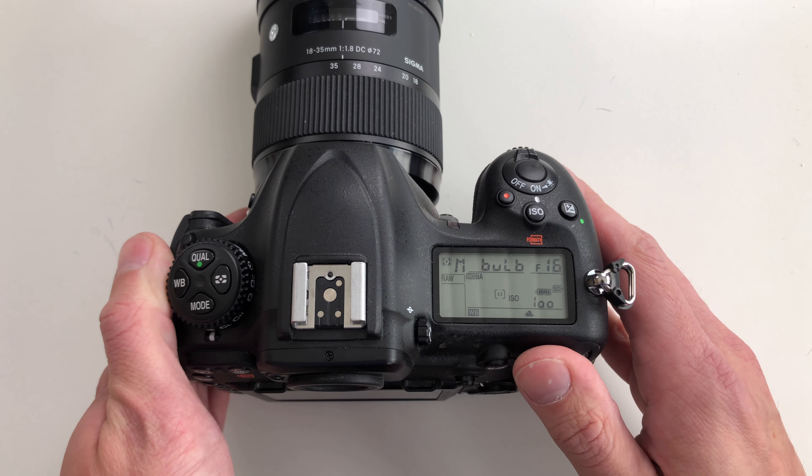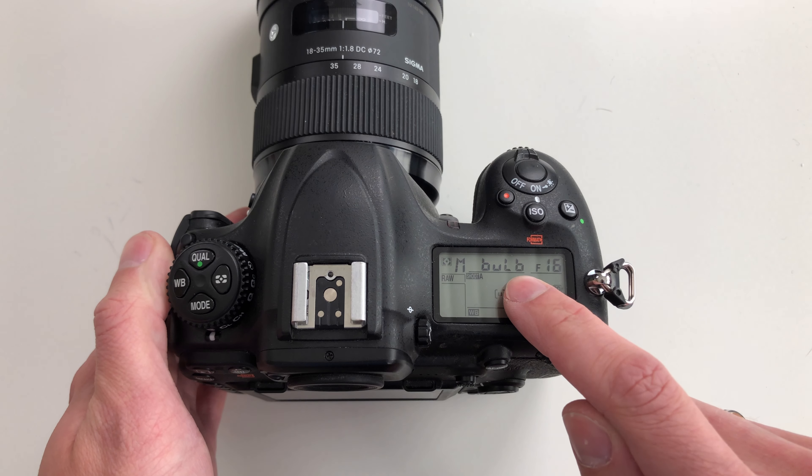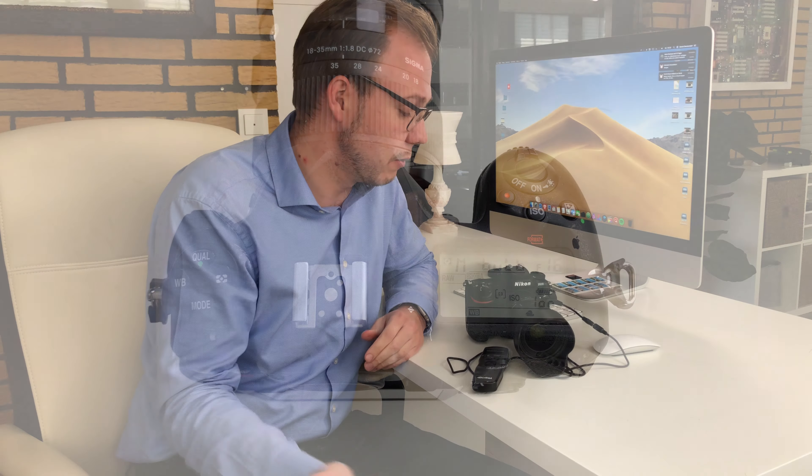That's the reason why you have to change to bulb mode on the camera when taking exposures longer than 30 seconds. To be honest, doing that on the camera has two disadvantages: first, it's really unpleasant to press the button for three to four minutes the whole time, and while doing so you would shake the camera on the tripod and the image would get blurred. This is why you use a remote shutter with a cable attached to the camera.